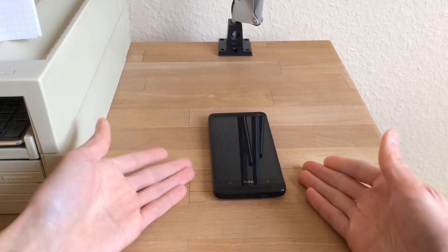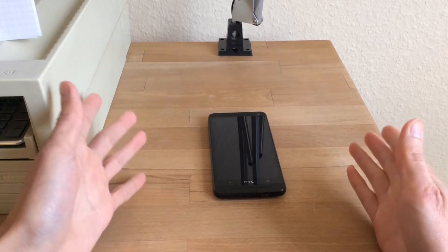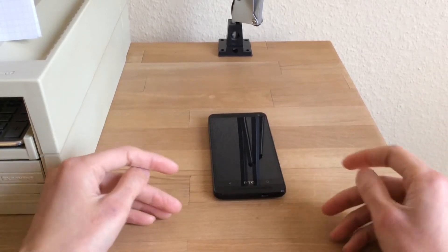But today I would like to talk about how I want to turn my HTC M7 into a media streaming slash gaming machine, sort of like a poor man's Ouya, if such a thing can exist.